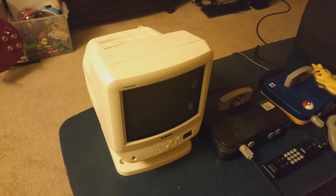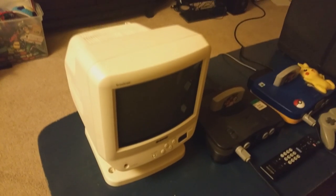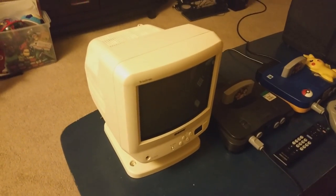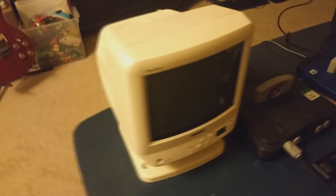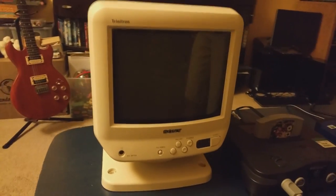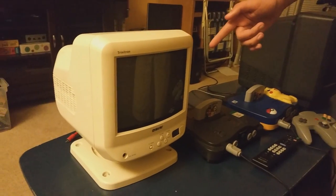Hey guys, in this video review I'm going to show you a Sony Trinitron 9-inch TV — a retro gaming TV for collectors out there. Retro Tech 101 is with us, so Retro Tech, explain this TV in detail if you can. This TV is one of Sony's last nine-inch models.